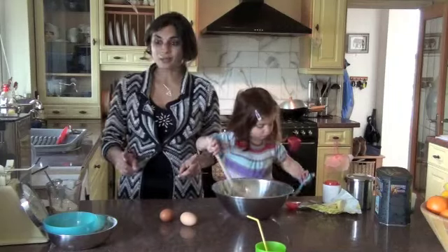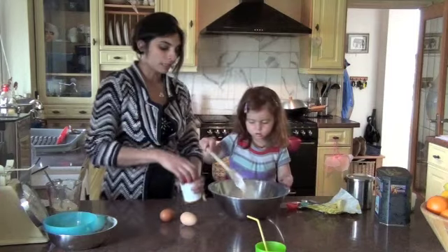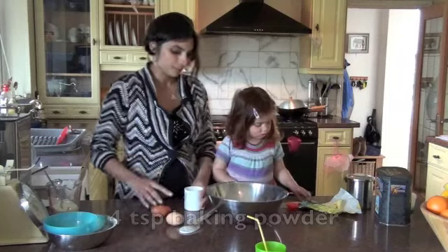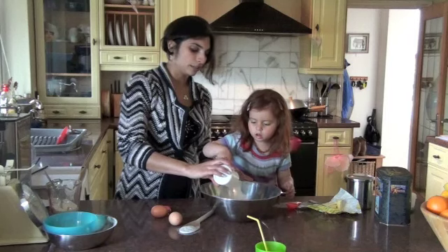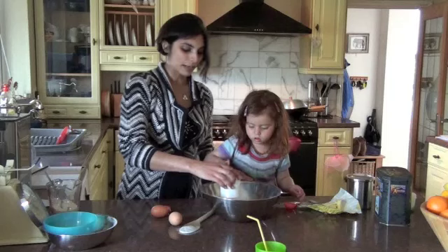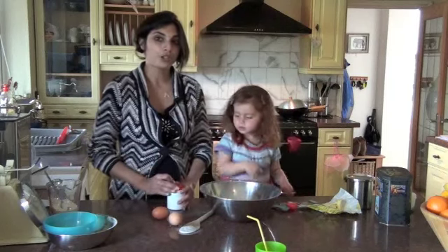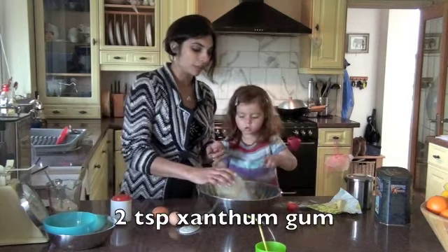The next thing we're going to put in is some baking powder — 4 teaspoons of gluten-free baking powder. And then I'm going to add 2 teaspoons of xanthan gum, which is like the magic ingredient of gluten-free cooking.